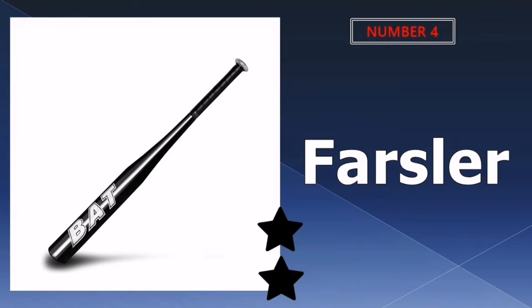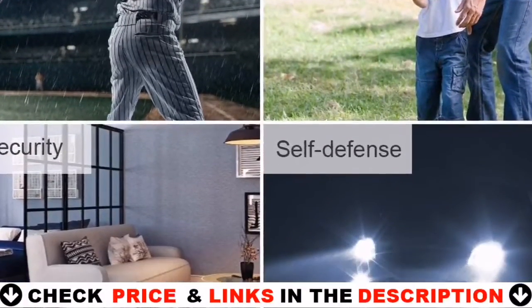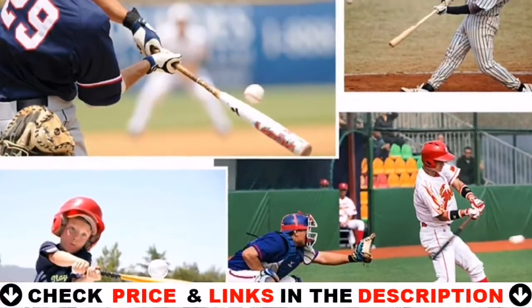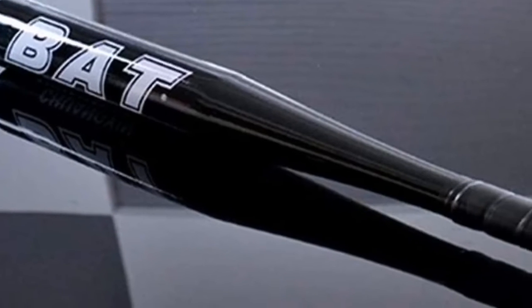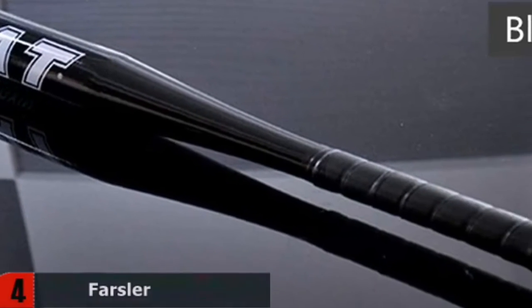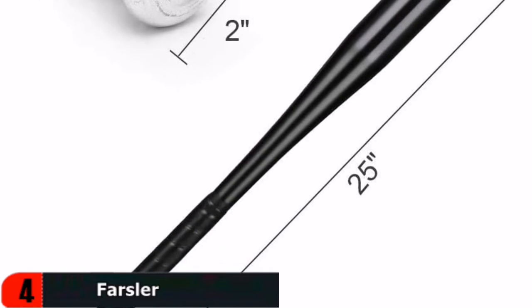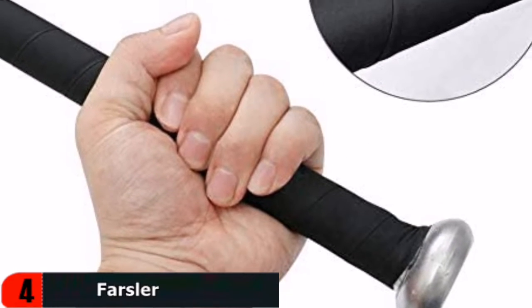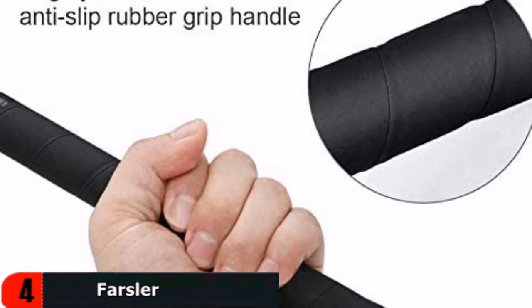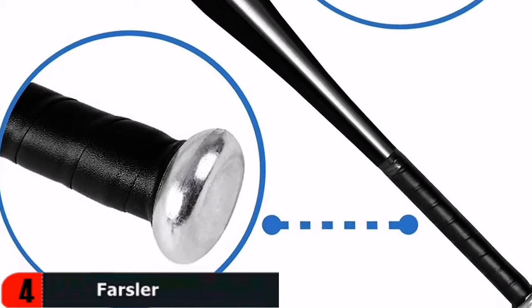Number 4 in our list is the Farsler Baseball Bat. This baseball bat from Farsler has a one-piece design for proper weight distribution and a fast swing speed due to its balanced construction. It is made of aluminum alloy, which increases the bat's sturdiness and durability while keeping it extremely light. It also features a slip-resistant rubber grip to reduce vibrations and shocks caused by energy transfer to the barrel. However, this bat is only designed for softballs and will bend if it comes into contact with hard or machine balls.